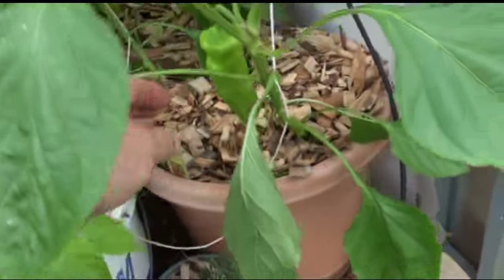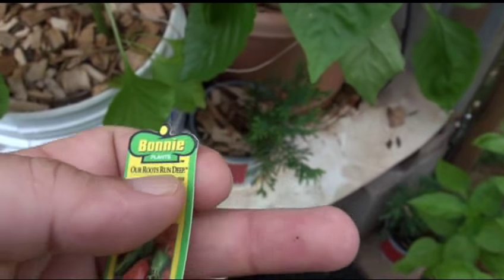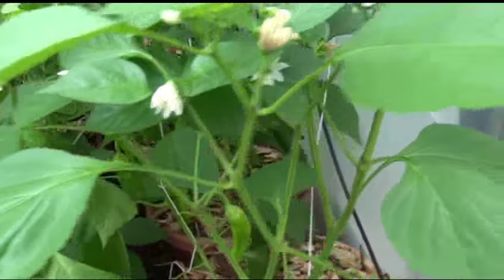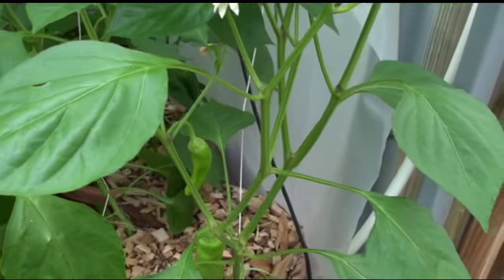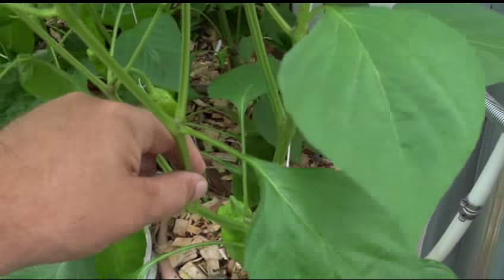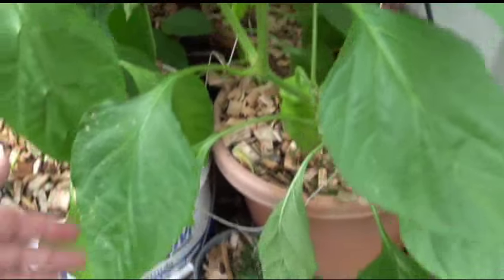Here is the cubanelle. This is a Bonnie's plant — bought it from Lowe's last year, kept the seeds and re-grew it, and this is an F2. Pick off the dead flowers. It's a smooth, very waxy stem on it — shake any of the nasties off there.